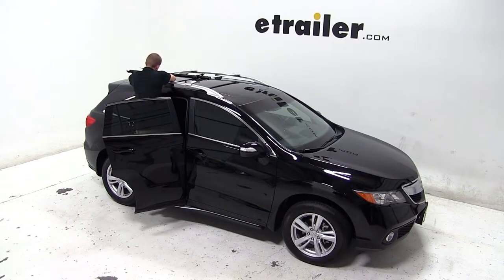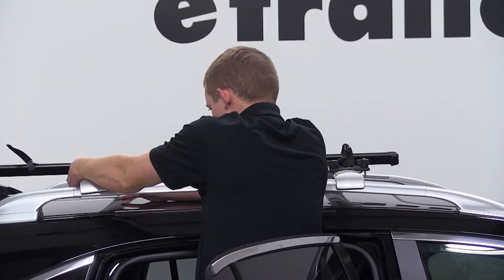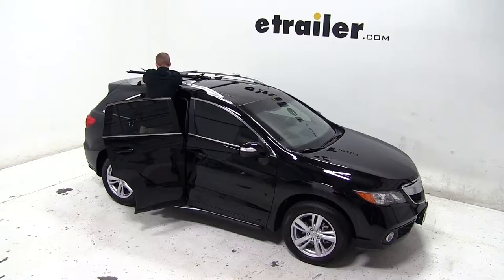We'll then move to the rear of the carrier, where we will slide the silver bracket down onto the bike rack through the holes and use the black plate to slide onto the threaded bolts of the bracket up against the bottom side of the rear crossbar. Again, we will use the included wing nut to thread onto the silver bracket to secure the rear part of the bike rack to the rear load bar.